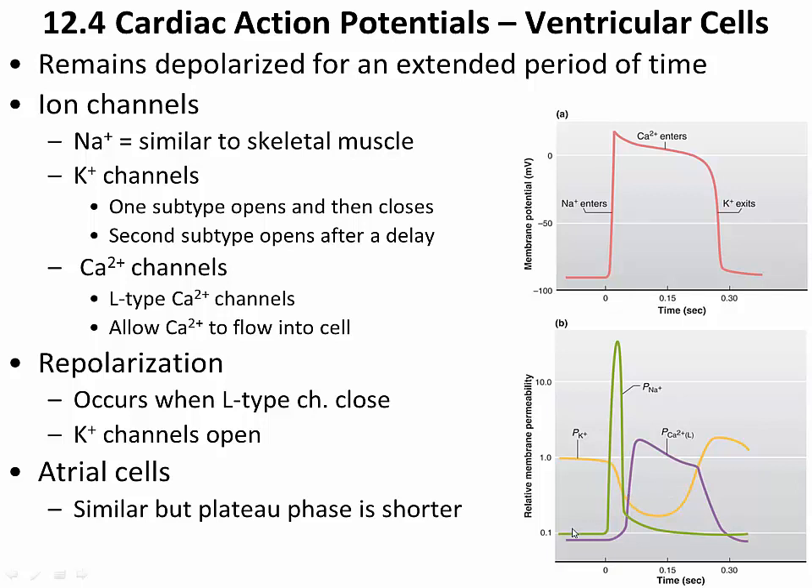Initially, the action potential begins as a result of the entrance of sodium via voltage-gated sodium channels, just as we see in skeletal muscle cells. The permeability of the cardiac muscle cell to sodium goes up dramatically, and then — identical to skeletal muscle — it drops very quickly back to its resting value. The initial depolarization is therefore a result of sodium entrance.